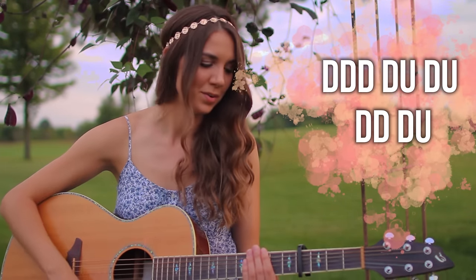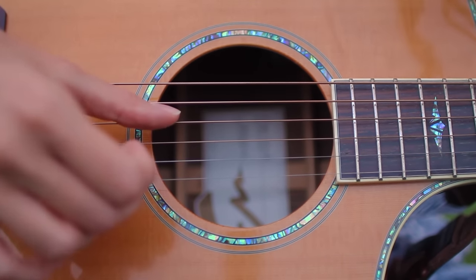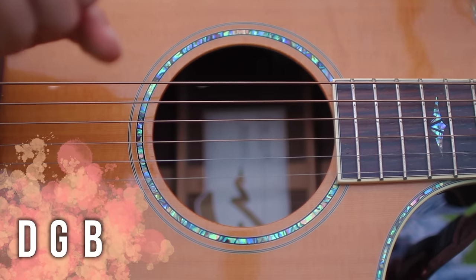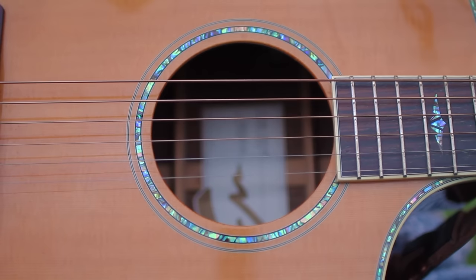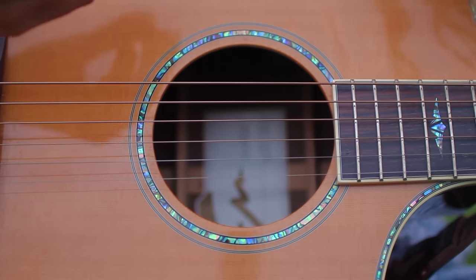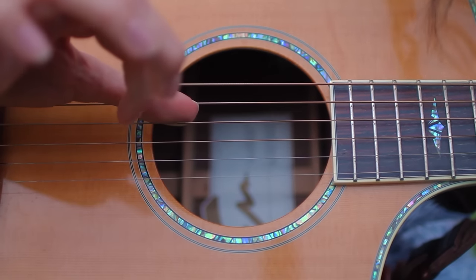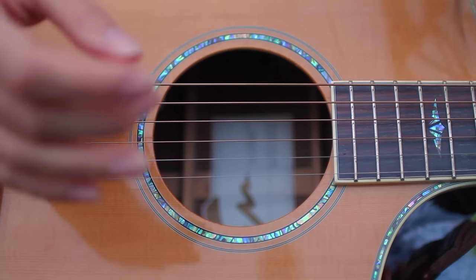We're going to hop into a close-up and get into that picking pattern. This picking pattern is super simple because we are going to be using the same three strings over and over again for all of the chords — the D, G, and B strings. We'll start on the F major 7th. I think it sounds even prettier than the actual F major. You'll notice that at the end of the picking I go back to the G string before switching chords, which helps with the transition. We're picking this pattern five times around for each chord. I'm using my thumb on the D string, my index on the G string, and my middle on the B string.